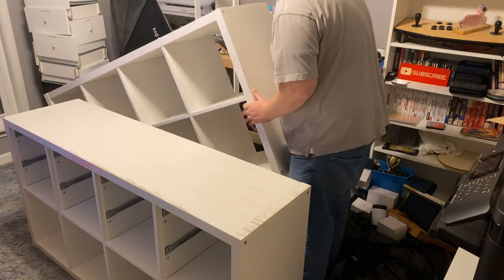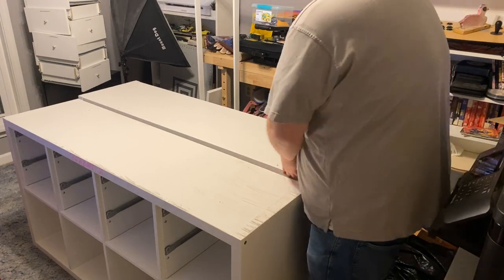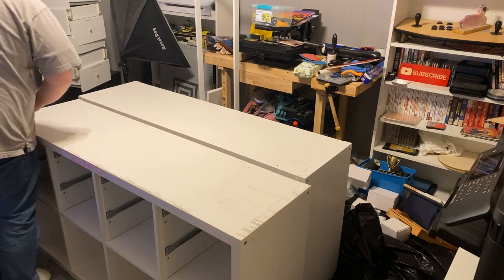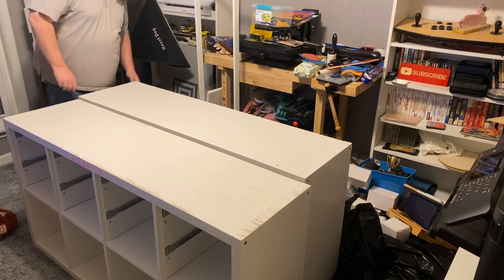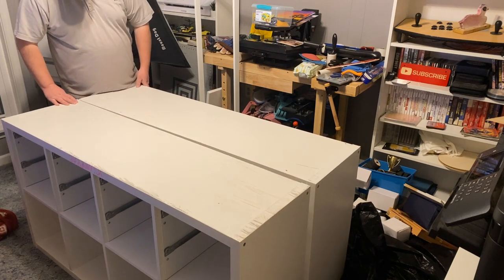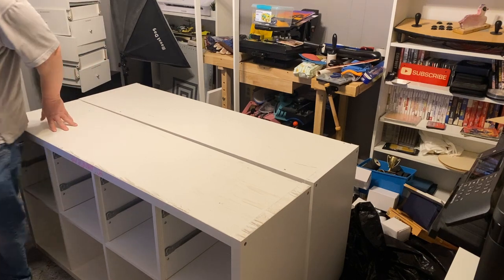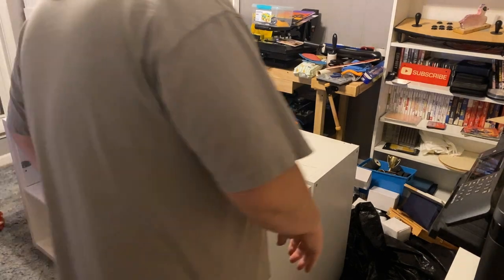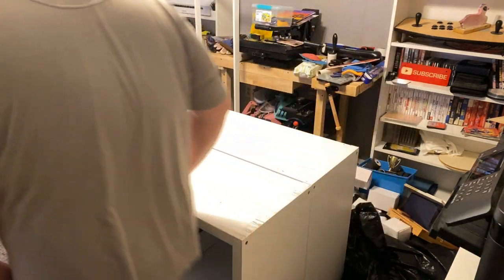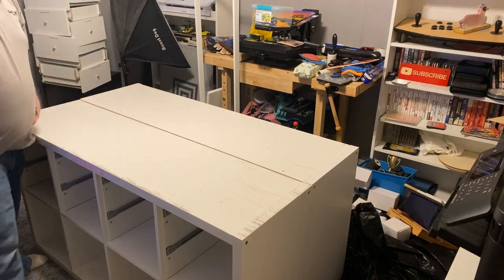Now we're getting the two Kallax units flush with each other and screwing them together. One unit has a slightly damaged frame on one side, so we'll put that on the inside. Overall we're just going to get some screws in them and they'll be fine — that's about as close as they're going to get together, which is totally fine for what we need.